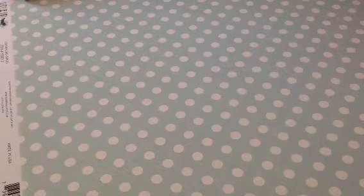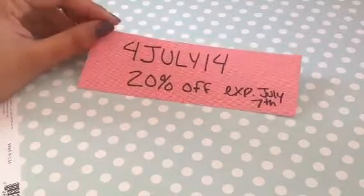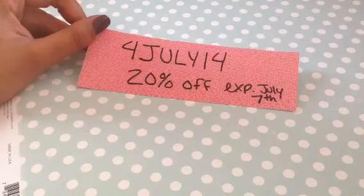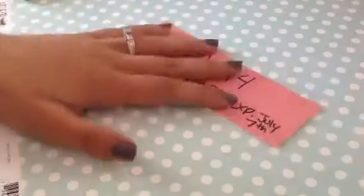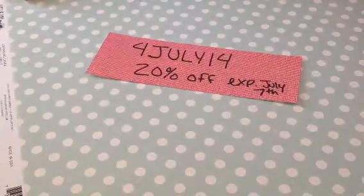Hi everyone, it's Brittany here and I have some projects I want to share with you guys. But first I wanted to share this coupon code: 4July14, and July is all caps. If you use this in the shop you get 20% off your whole purchase, and this expires on July 7th. So great time to get some of the new stamps, the new releases, and some of the stuff you guys might have on your list.